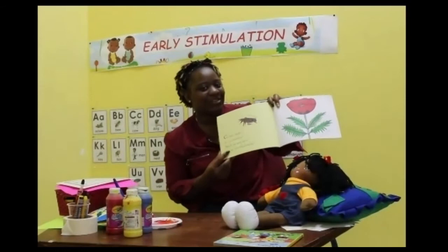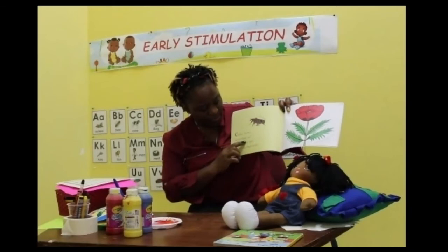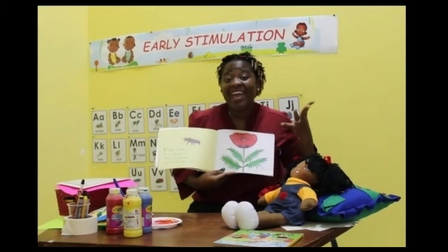Here we have a cricket. Crickets, crickets, do you know me? Watch me pop open, see my tiny black seeds. And do you know what flower this is? This flower is called a poppy, and what color is it? Red. Right, this is a red fellow. Good job.